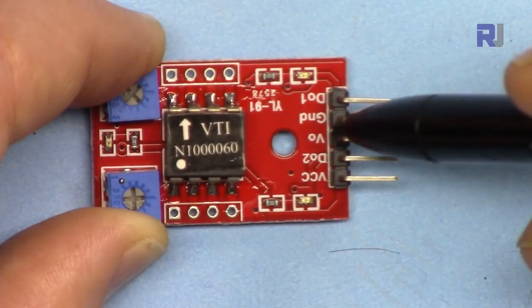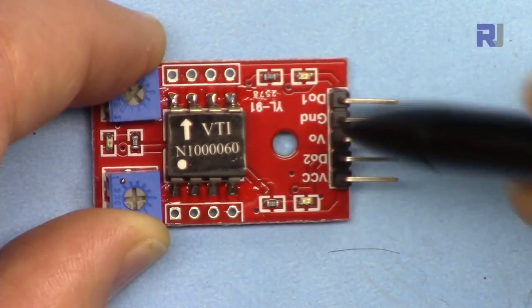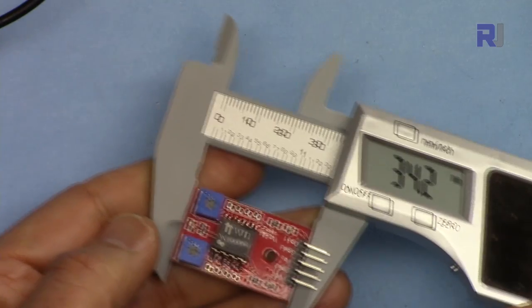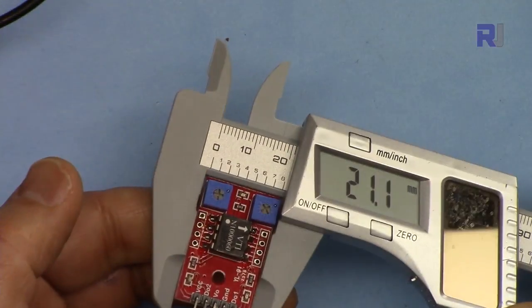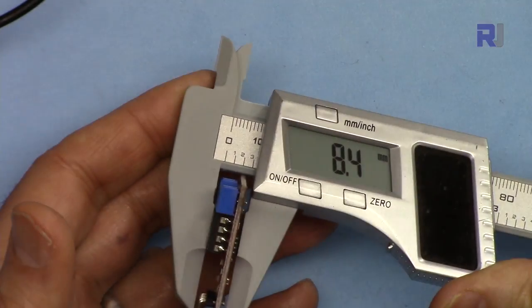VCC is connected to 5 volts, and the ground pin is connected to ground. For most uses, the VO pin is the one we use to detect the angle. The module dimensions are 34.2 mm by 21.1 mm by 8.4 mm.